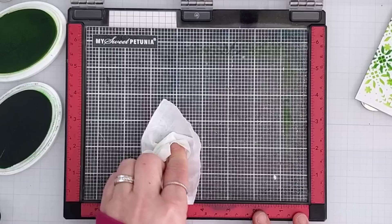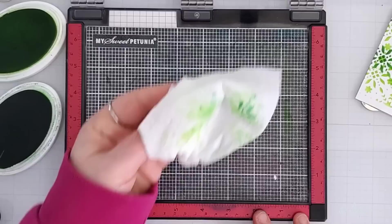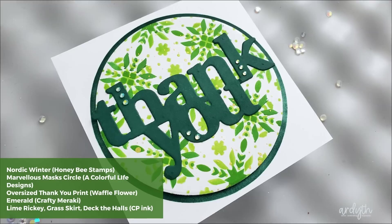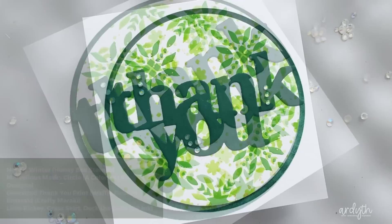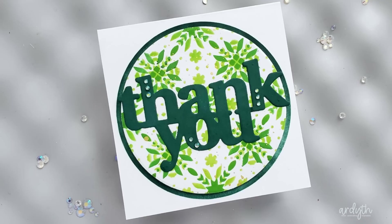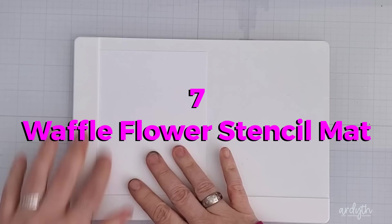Now here's another look at cleaning a sticky mat. I find the best way is running water, but I actually have this one stuck down to the black foam in my Misti, so I use a very light hand with a baby wipe and just dab up any excess ink rather than rubbing it. To finish this card, I used a circle mask to blend a dark green frame directly on my card base with Deck the Halls ink. I popped up my stenciled circle panel and added a big Waffle Flower thank you that had also been blended with Deck the Halls. I added some emerald gems for sparkle.